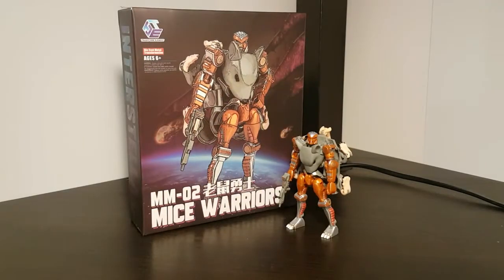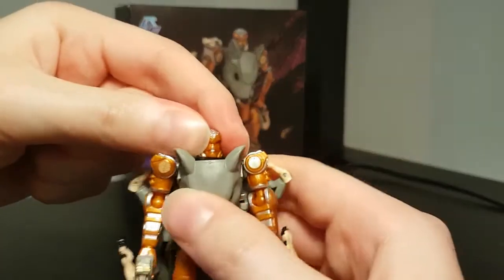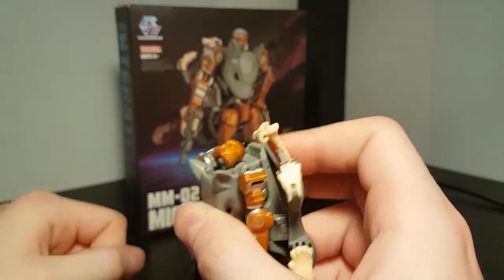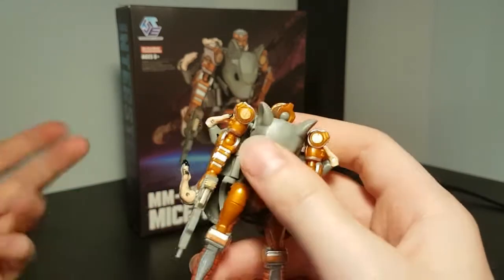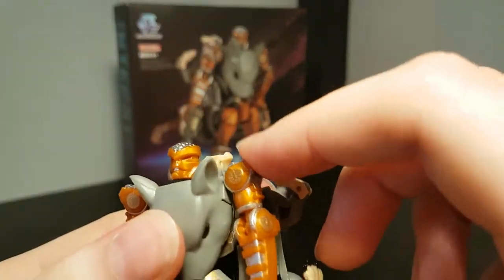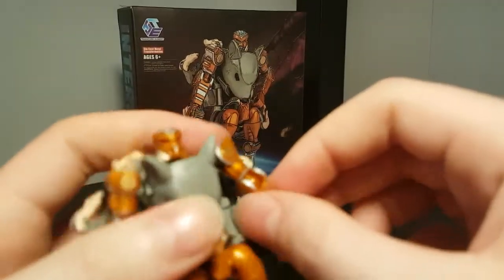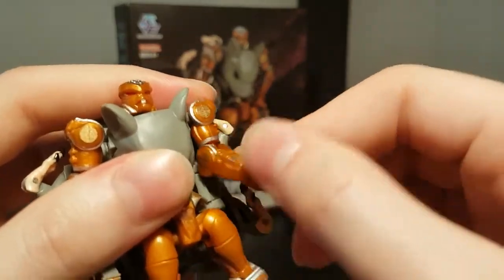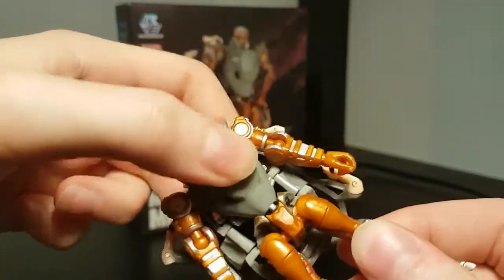Now let's take a little look through his articulation. His head is on a ball joint, which has a lot of upward range — something a lot of figures don't have. I think that should kind of be standard. Shoulders are on a hinge and a ball joint, though the backpack does get in the way. The elbows are also on a ball joint. As with both of their other figures, there's no waist swivel.